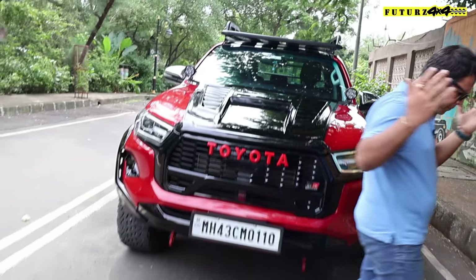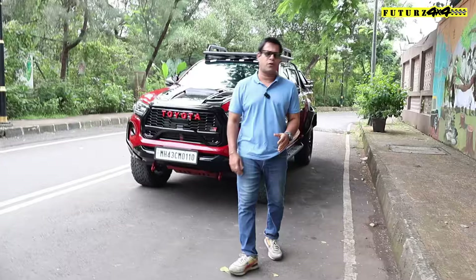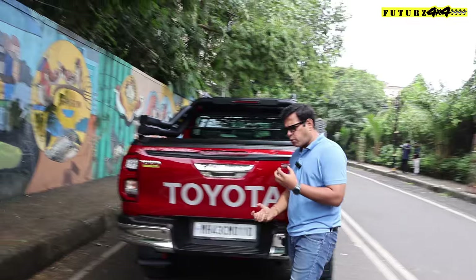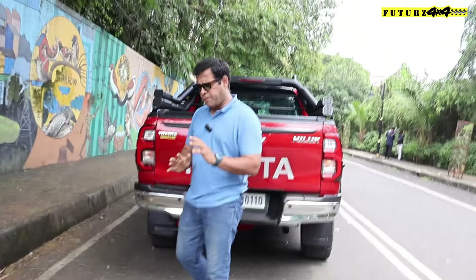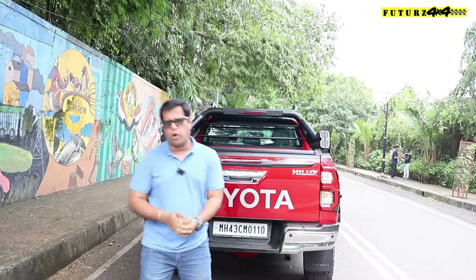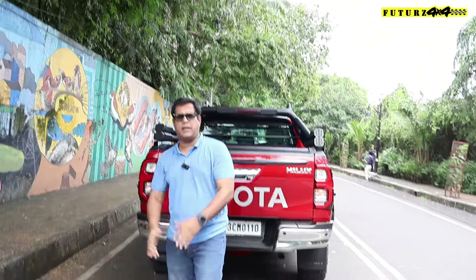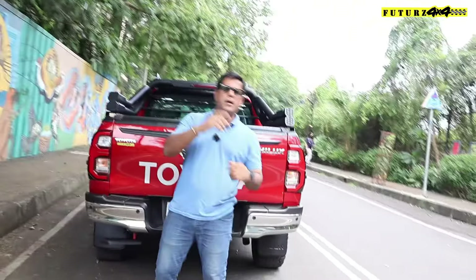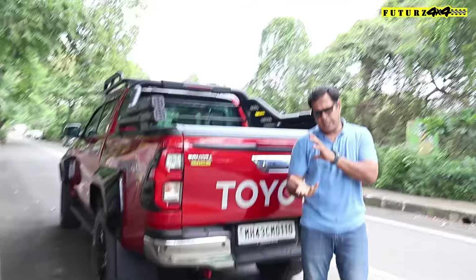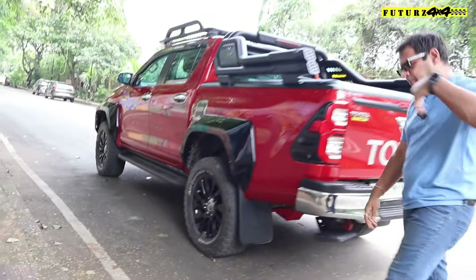Now regarding the major mechanical modification — the vehicle is big, has a lot of roll and bumpiness, so we have added suspension upgrades. But in this case we have also changed the geometry slightly to check if the geometry works well, and it is working very well on this Hilux.